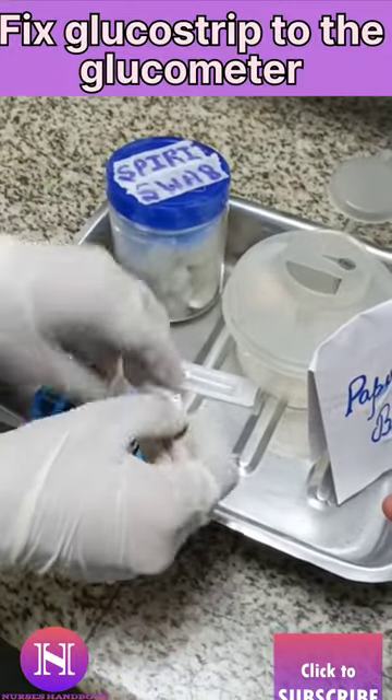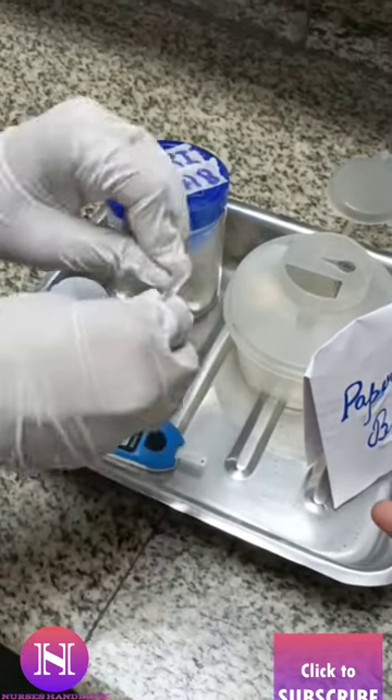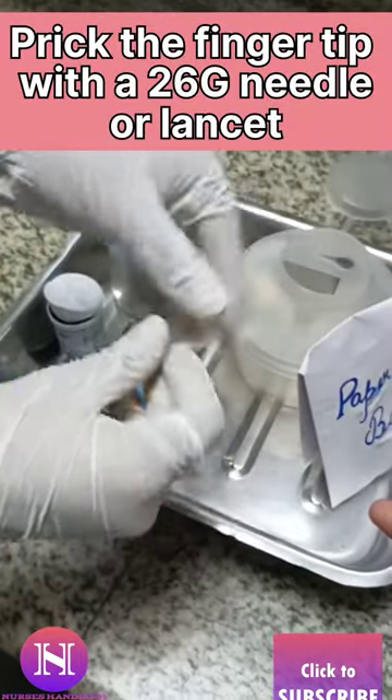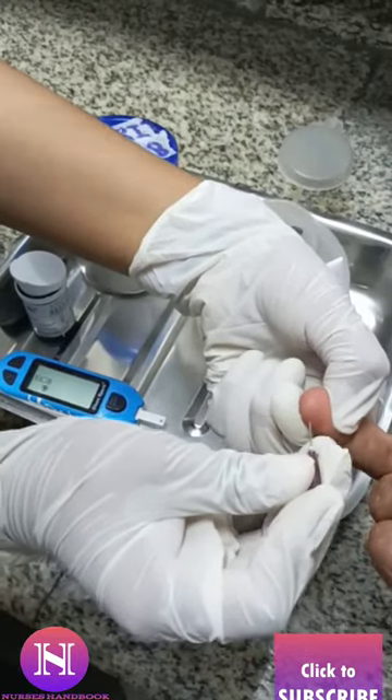Secondly, fix the glucose strip in the glucometer. Meanwhile, let the clean site, that is the fingertip, dry. Then take a 26-gauge needle or lancet and prick the tip of the finger.